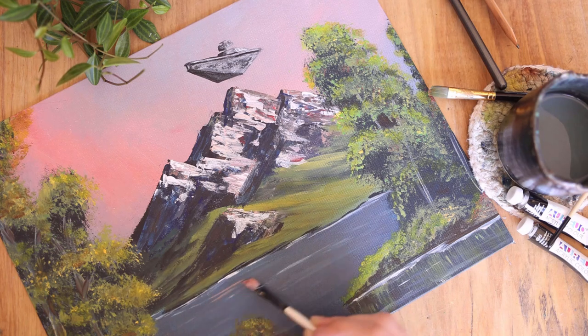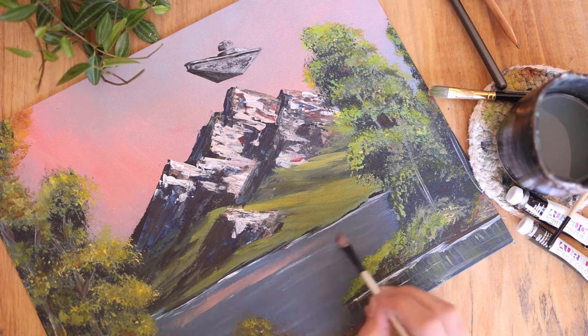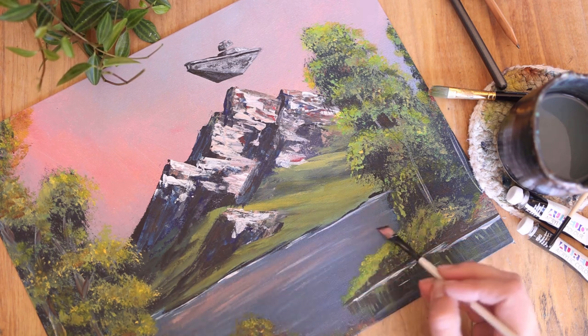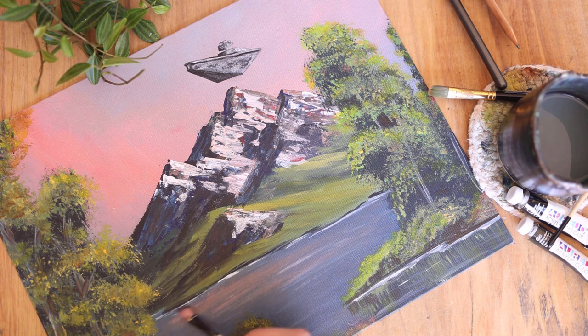I also decided once it was done that the water was not actually done. It needed some of that color reflected down onto it because it just looked like a grayish blue blob. So I added some of that pink to the water as well, which I think finished it off really, really nice.